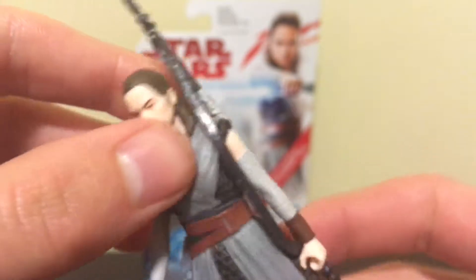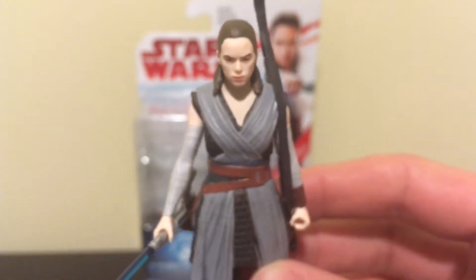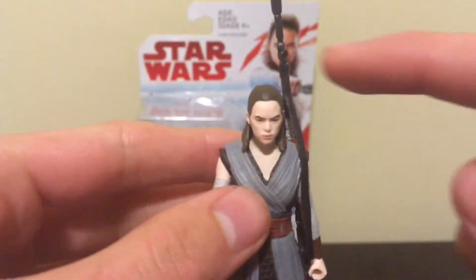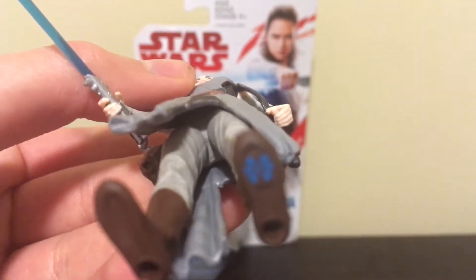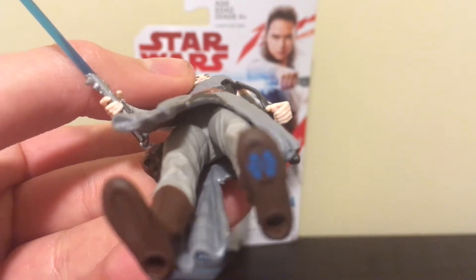Like all the Last Jedi three and three-quarter inch figures, there are five points of articulation — the head, arms, and the legs. And here's the Force Link chip on the bottom left foot.